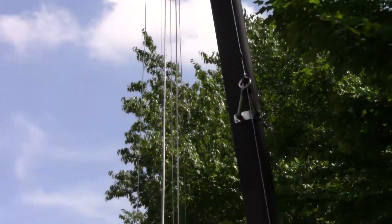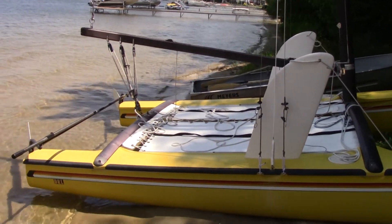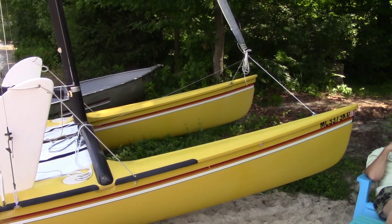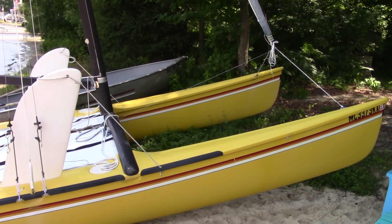Other than that, I think those are all the little tricks of taking out the Hobie. We got it, and it's in pretty good shape for being almost 40 years old — it's a 1981 and this is 2018.